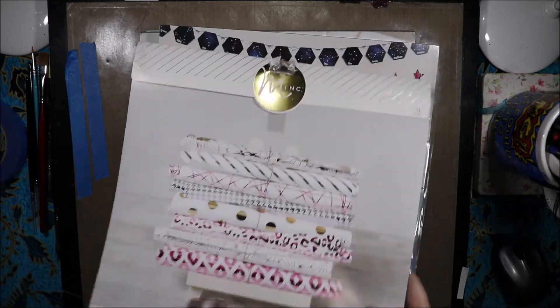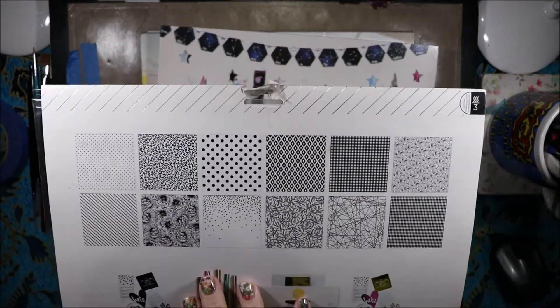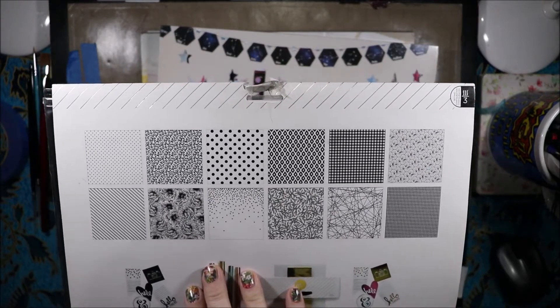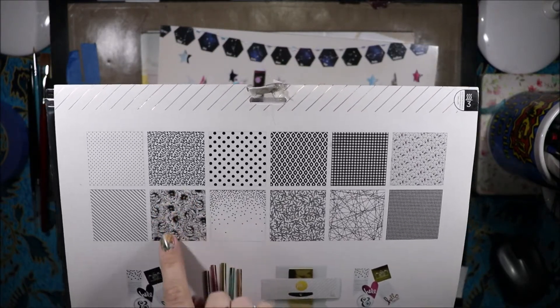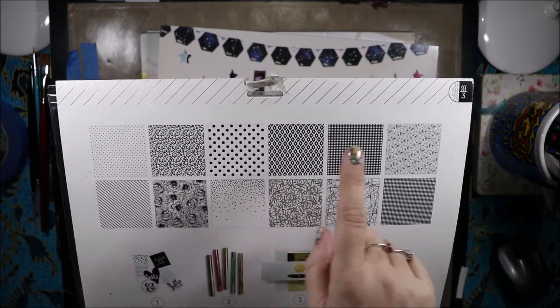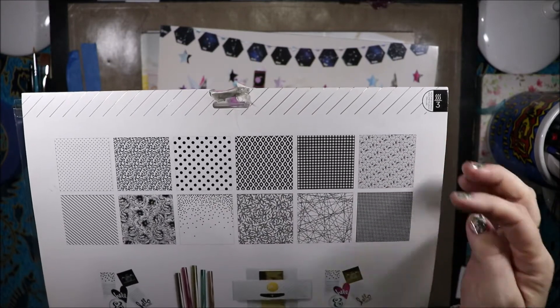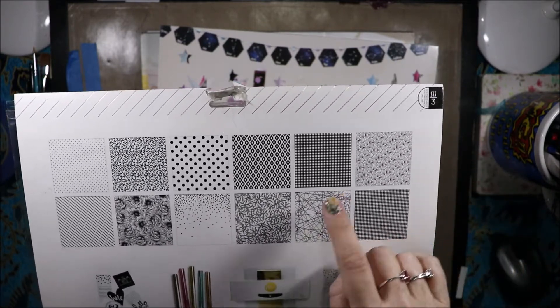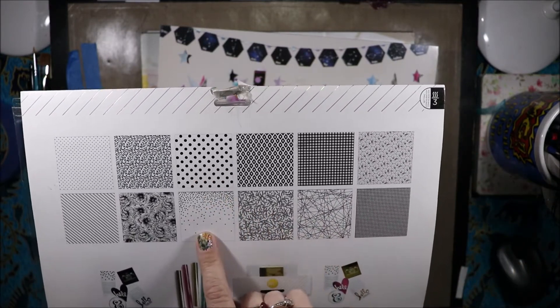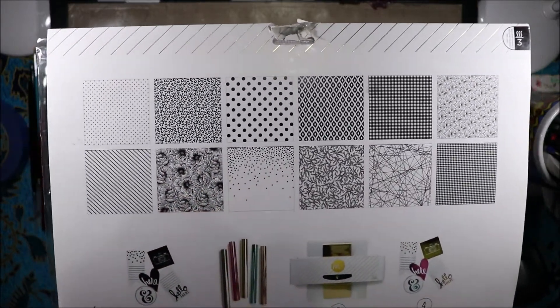Next up we have this one — I'm not going to pull it out because it's not in different colours. This one has everything in black and white. I love those flowers. We have spots, cheetah print, bigger spots, a nice pattern, plaid, geometric type pattern, houndstooth, lines, leaves, falling dots, stripes, and again that beautiful flower.